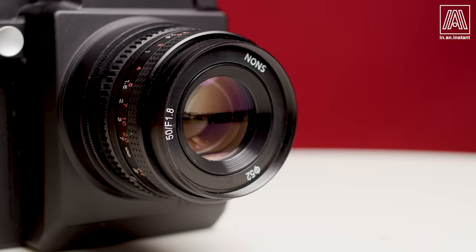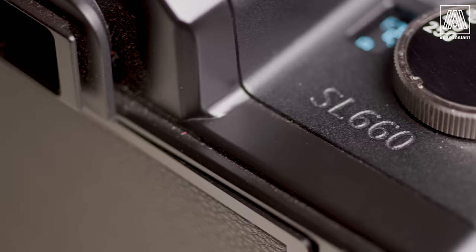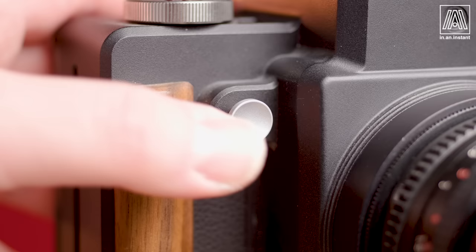Who would make a heavyweight metal medium format camera with a wholly original shutter capable of producing the sharpest imaginable images on the Instax square format? Who would do something like that? Nons would! On this episode of In an Instant, we're taking a look at the remarkable Nons SL660, a triumph of engineering which challenges the very notion of what was thought to be possible in present-day film camera manufacturing.